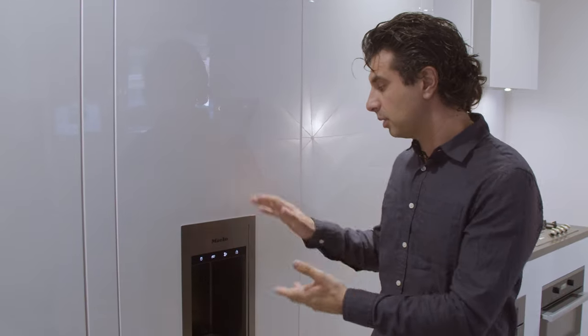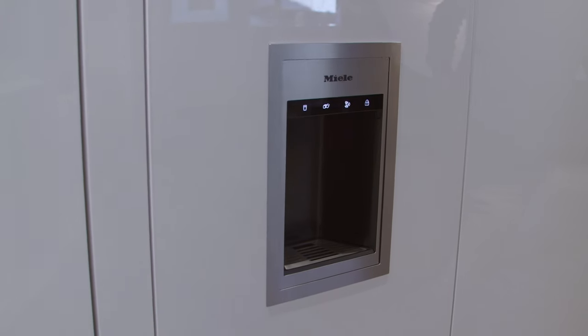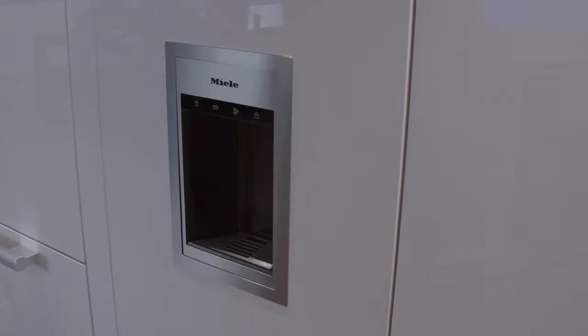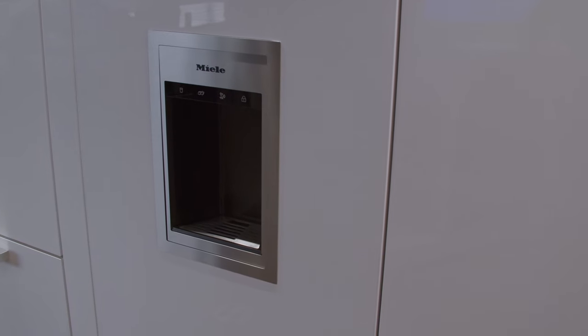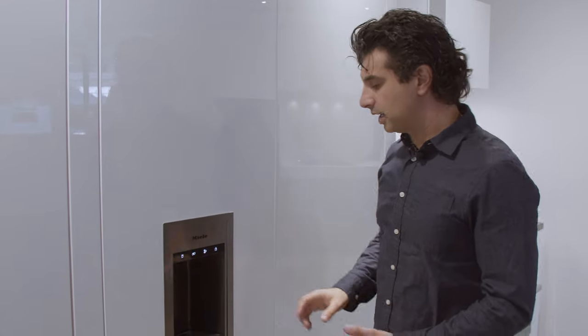The answer is yes. Miele has come out with the 24-inch version of it. This unit will give you water, cubed ice, and crushed ice right on the door. You simply put your cup here, hold the button down, and it'll dispense till you release the button.